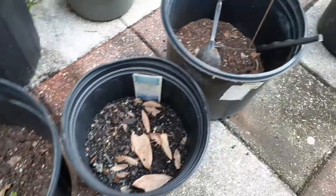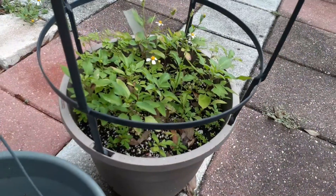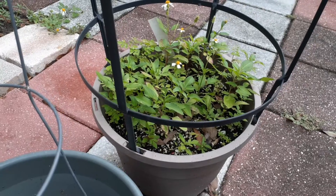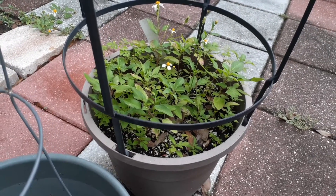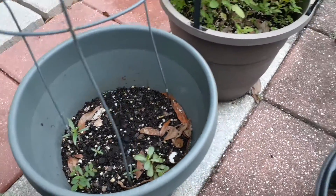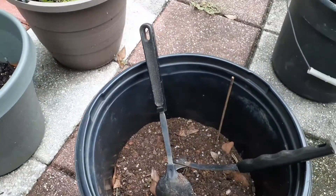Here are some pots that are empty. I'm going to declutter this one. When you don't put anything in your pots when it's fresh soil, this will happen - weeds will grow. Here's another empty pot that I'm going to start with.